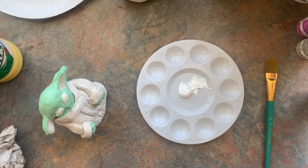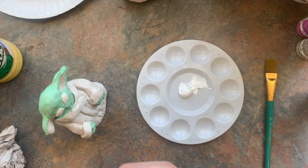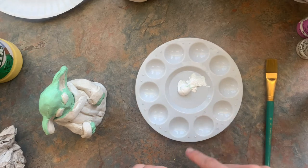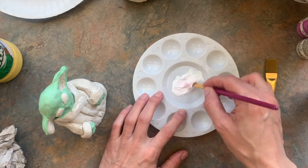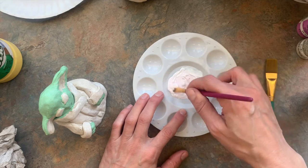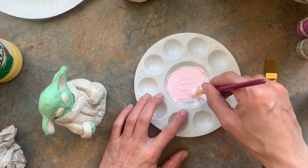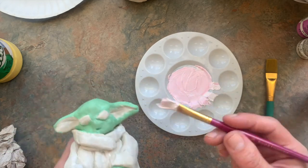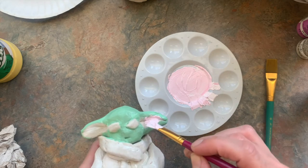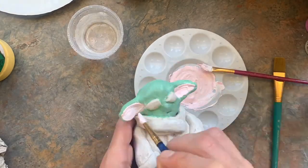I switched to a plastic palette because the paper plate was absorbing too much paint. If you use acrylic on a watercolor palette, wash it off right away or you can ruin it. For the inside of his ears, I'm mixing a little pink: start with white and add just a tiny bit of red. If you start with red and try adding white you'll waste a lot — definitely start with white.